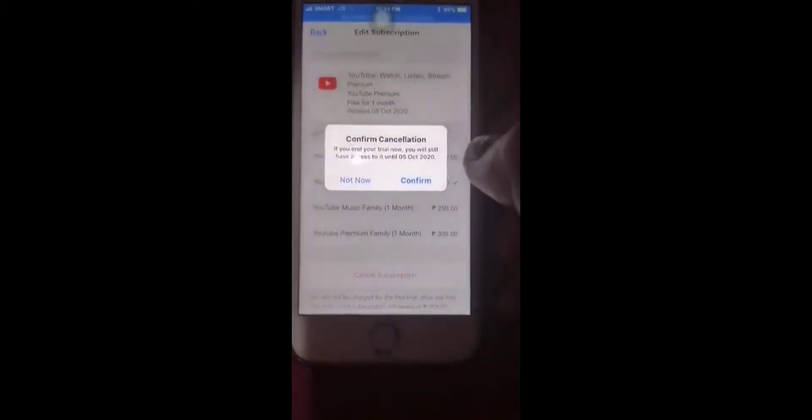Click Cancel Subscription. Then there will be a Confirm Cancellation — confirm that, and you can go back because it will already be cancelled.